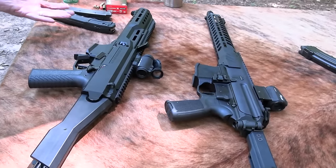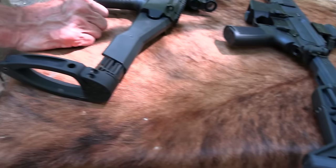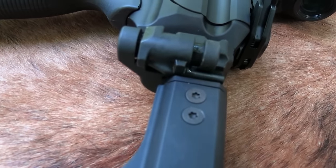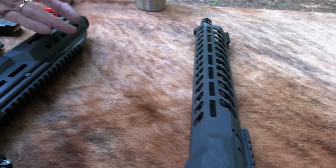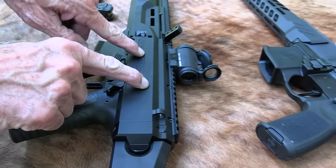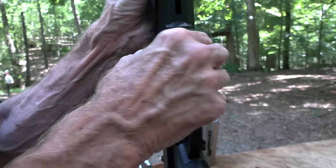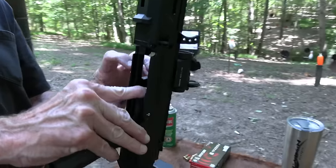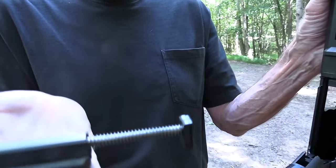They both fire nine millimeter — they're both pistol caliber, news flash. There's probably other similarities I'm not thinking of, but in terms of differences: the Scorpion is a blowback — blowback operation. We're totally empty, and it's like — you have a blowback operation which means you have a big heavy bolt right here.